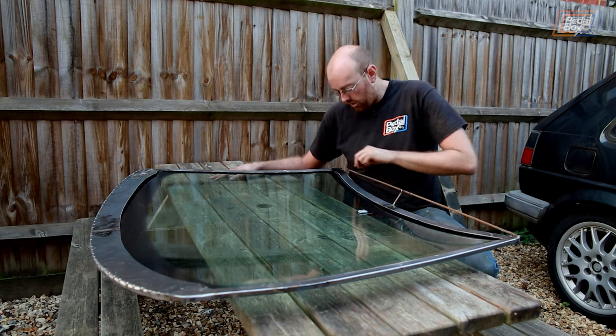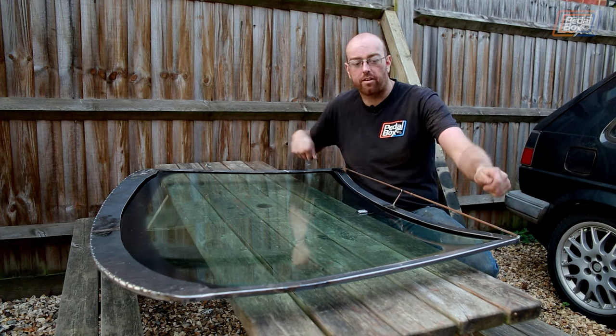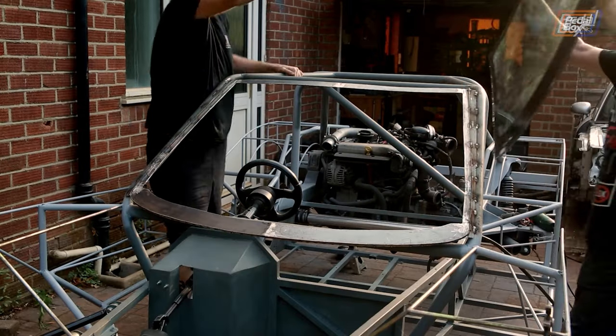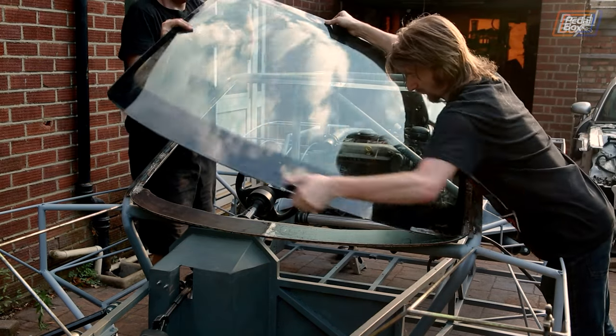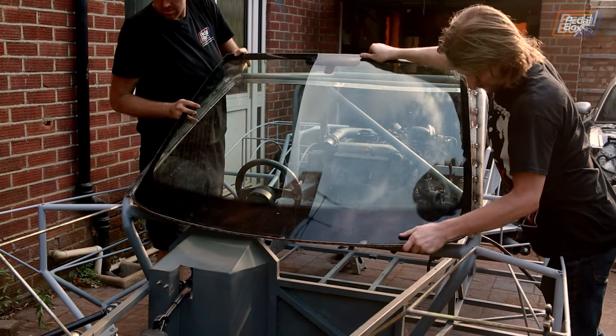During lockdown in 2020, stuck at home and unable to go anywhere, I made good headway on crafting the overall profile of the car. This involved adding a windscreen and an associated surround to mount it to, as well as a rollover hoop behind the seats and some A-pillars to attach the windscreen surround onto. I also started framing out the bodywork to get a better idea of what the shape of the car was going to be.